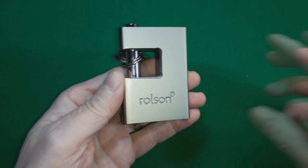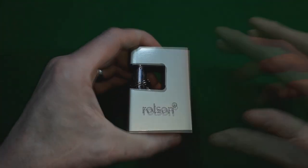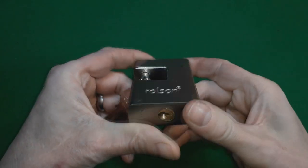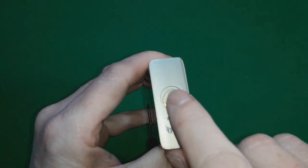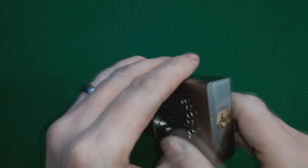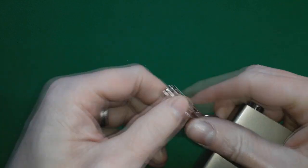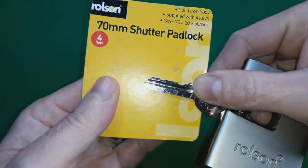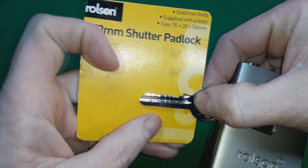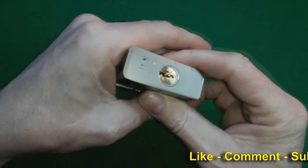Rolson are not known to be one of the better quality makes of locks. Being silly, it didn't take long for the paint covering to come off, revealing the brass body of the core. Let's just pick it and see what we end up with.